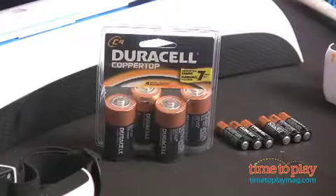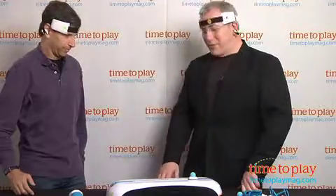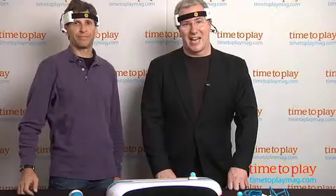MindFlex Duel takes four CE batteries in the base and three AAA batteries in each of the headsets. For more great games and the best toy reviews online, visit us anytime at TimeToPlayMag.com.